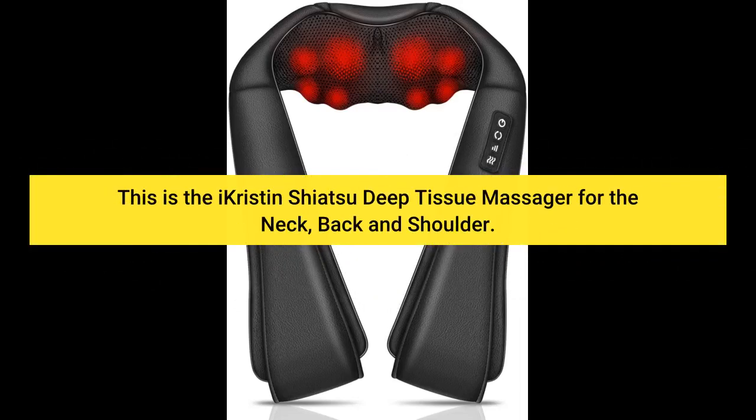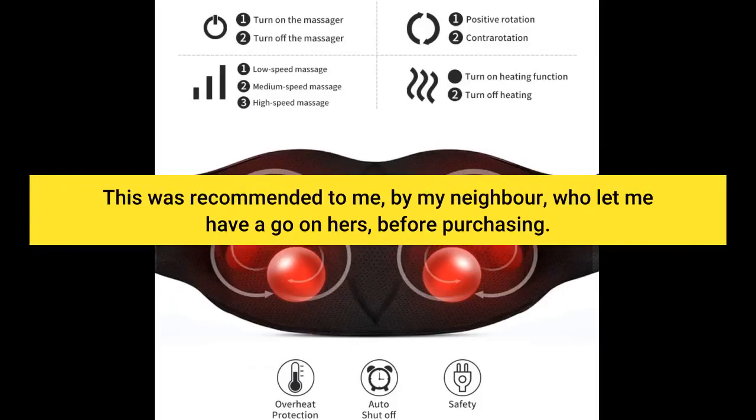This is the iKristian Shiatsu Deep Tissue Massager for the neck, back, and shoulder. This was recommended to me by my neighbor, who let me have a go on hers before purchasing.